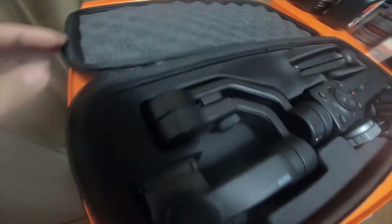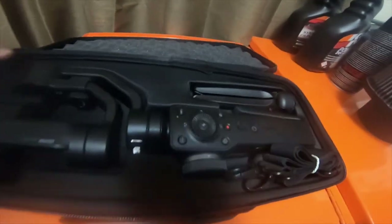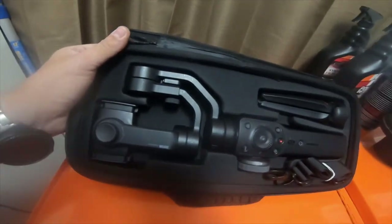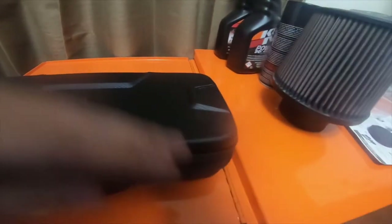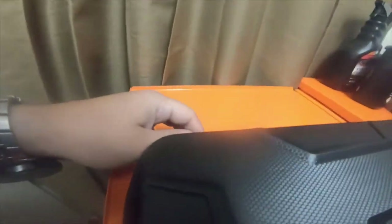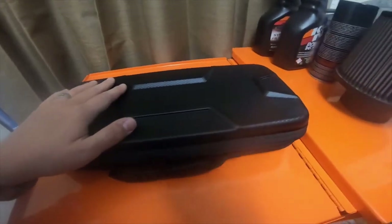Here's the ZM Smooth gimbal — you can tell it fits perfectly inside the slot. Not bad for an $18 case. It fits really nicely and has nice foam padding in the top. It's actually a pretty nice case, so I figured I'd show it to you guys since I picked it up.